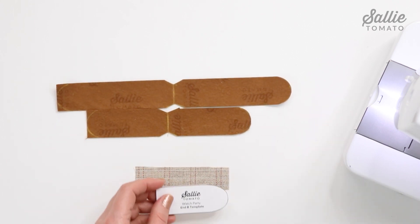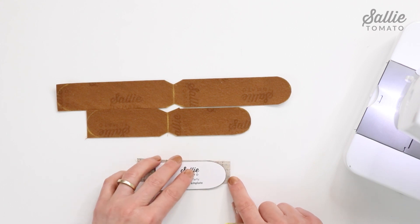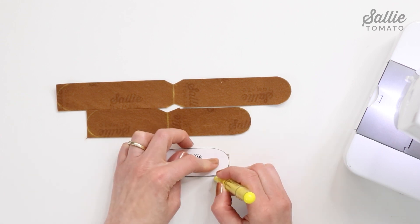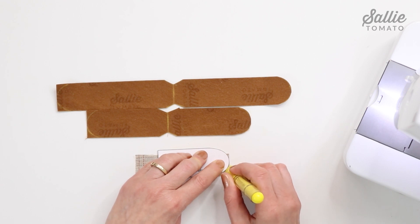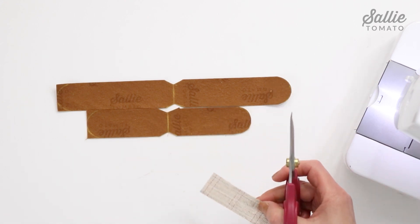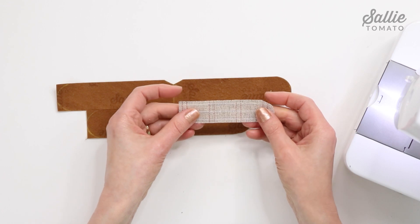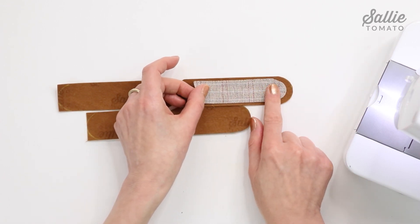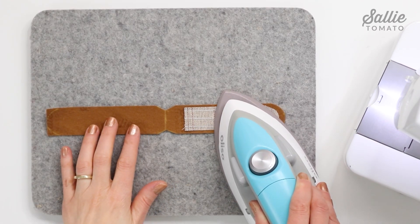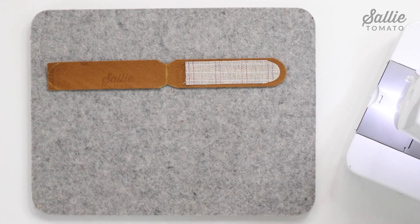Shape one end of the interfacing piece A for the long band, aligning the side and ends of the end B template along one end of piece A. Position the interfacing piece A centered between the long edges and about a quarter inch from the wrong side shaped end of piece A. Fuse the interfacing in place following the manufacturer's instructions. Repeat to attach interfacing piece B to the short band.